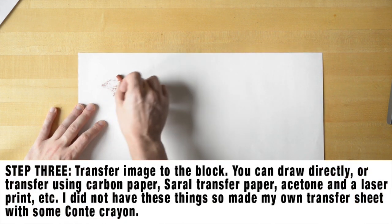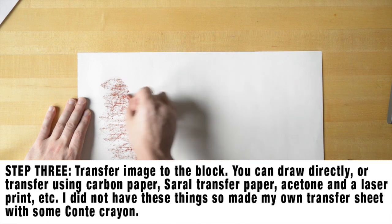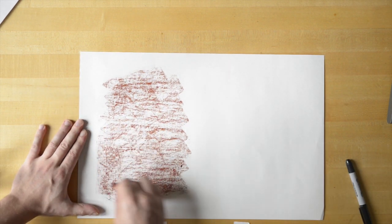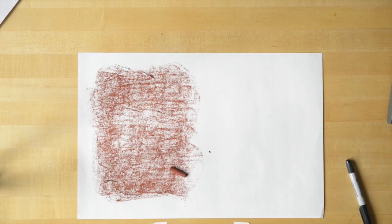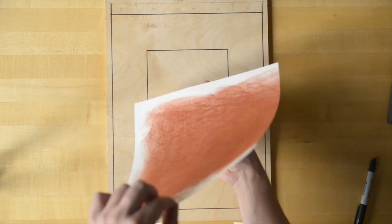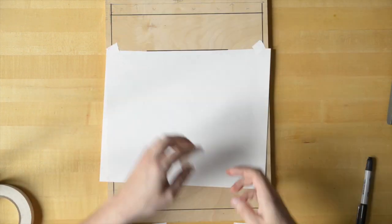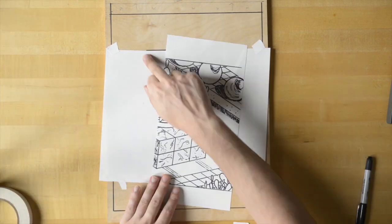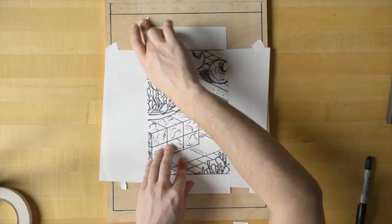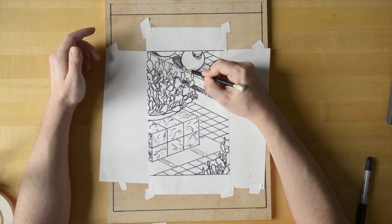To transfer my image onto the block, I don't have any transfer paper. You could use graphite carbon paper or even saral transfer paper, but I'm making my own. I'm using a stick of Conte and just totally saturating that side of the sheet, then cutting it down — it just needs to be slightly larger than your image area. I'll tape that in place, tape my drawing down over it, and trace it again using a hard pencil, which will transfer those lines down onto the block.